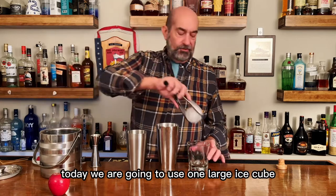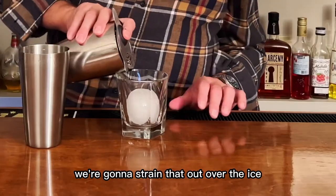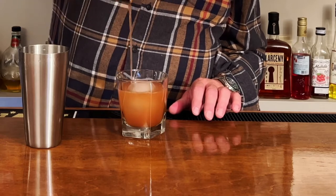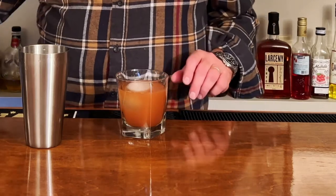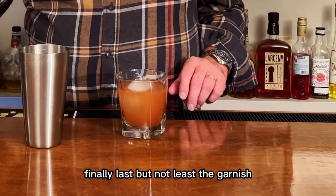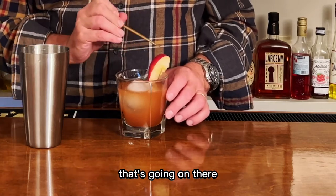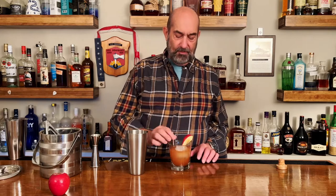Today we're going to use one large ice cube — we've got a nice little ice sphere in there. We're going to strain that over the ice. Look at that! Last but not least, the garnish: we are going to garnish with one wedge of apple, that's going on there. Give it a straw and there you go.